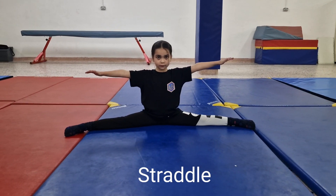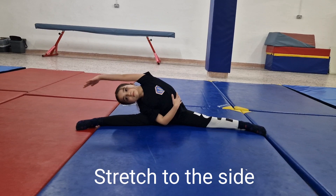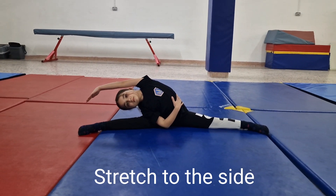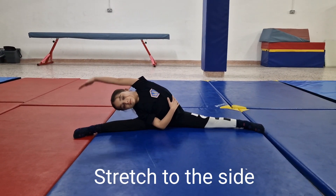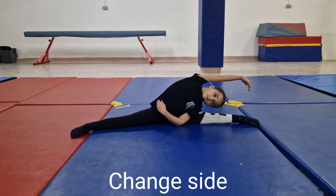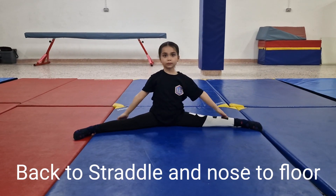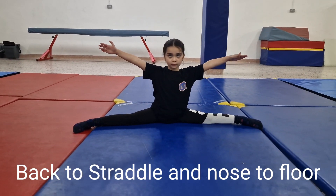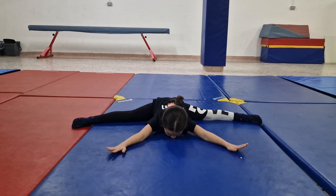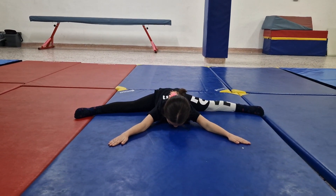Now get into a straddle position. Stretch down to one side as low as possible. Change to the other side. Back to straddle position and go down forward. Try to touch your nose to the floor.